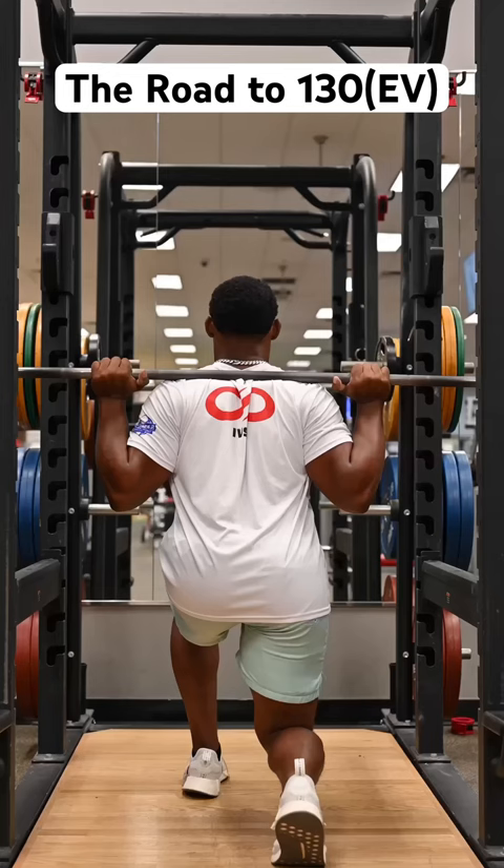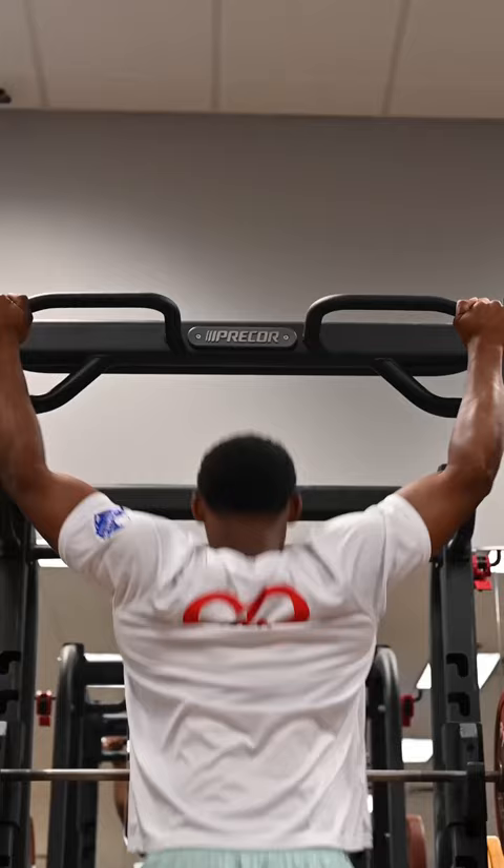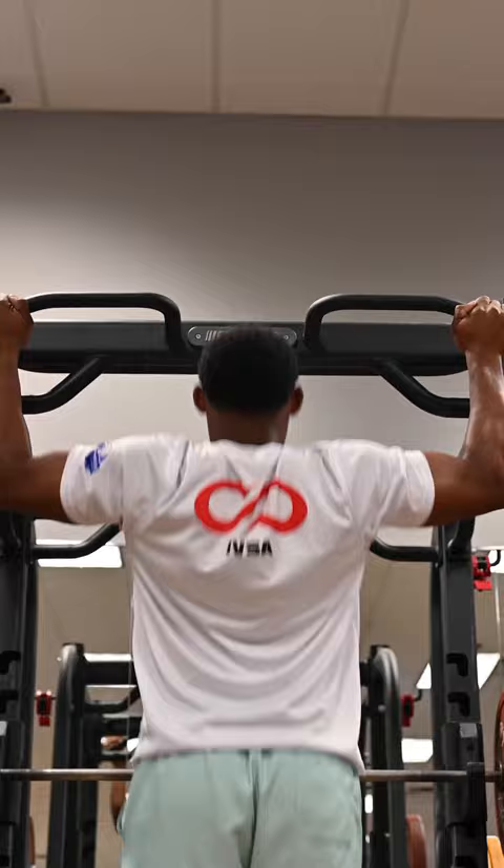On the kettlebell swings, I'm focusing on firing the glutes and hamstrings with isometric holds, focusing on control. Same thing in the lunge — I'm doing these from both sides. Then med ball slams with perfect posture, followed by pull-ups slow and controlled with perfect posture as well.